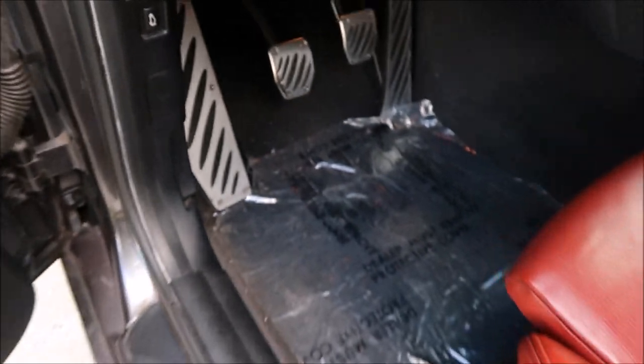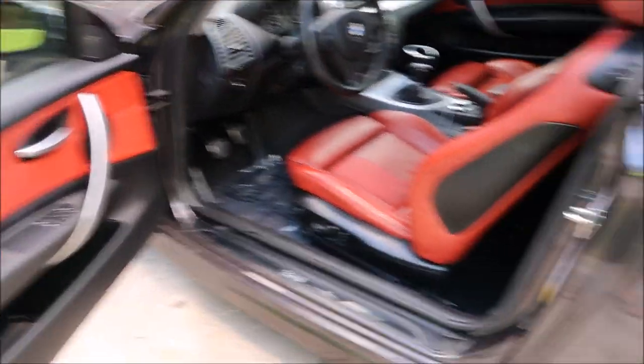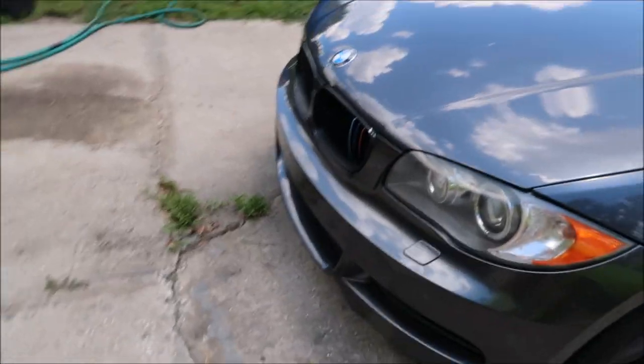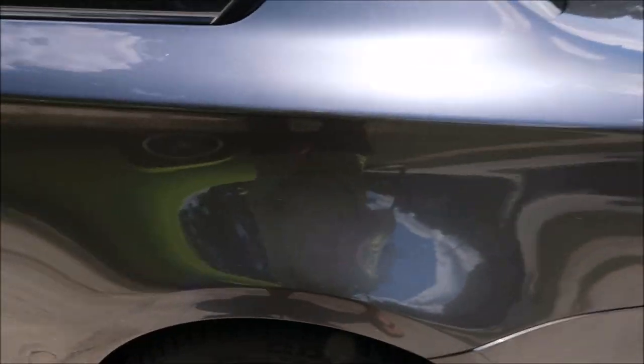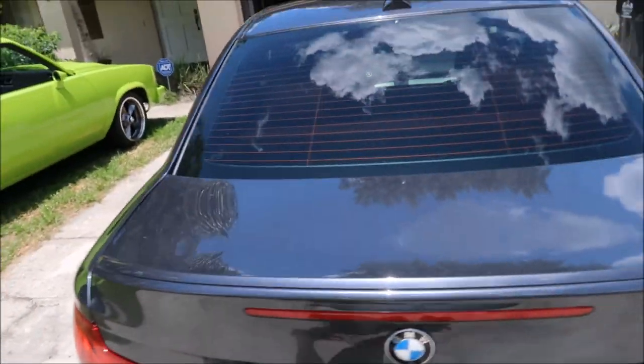I want to get it all nice and clean, get it all looking even, vacuum out the floorboards — so I'm doing a pretty much complete interior detail. I'm not gonna bother shampooing the carpets, but I am gonna get that leather looking nice. Then I'm going to wash, clay bar, and do a one-step polish on the outside. I'm also gonna put on some Infinite Force Field and fix the headlights. So you can see what kind of shape it's in — not horrible, definitely got some bugs and random debris, and some scratches here and there.